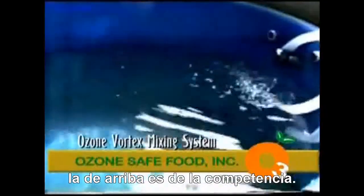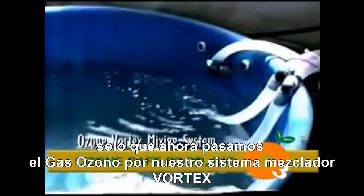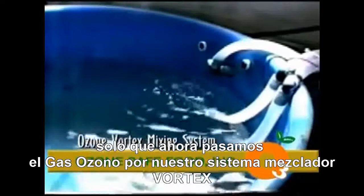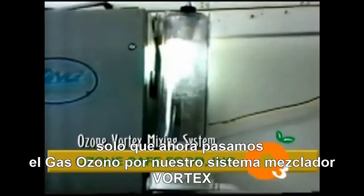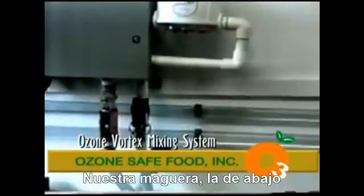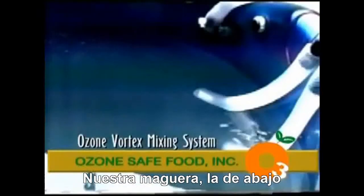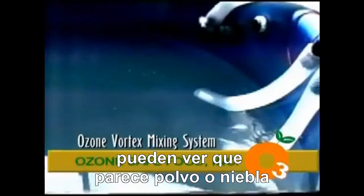The lower pipe that you see there is our system, the top one being the competition. We're going through a venturi the same as the top one, only then going through an ozone vortex mixing system, as you see here. There are several plexiglass tubes in there, and as you see, the top one still has bubbles while the lower one has microscopic bubbles — you see it coming out looking like fog or dust.